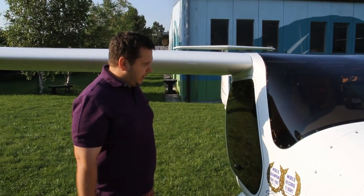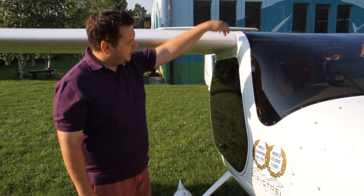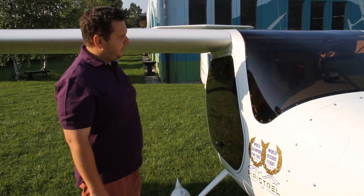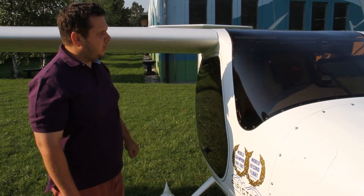Station number five is checking the connection between the wing and the fuselage. This is a sensitive area — the load points go into the metal cage, transferring forces between the wings and the fuselage. Make sure the tape is installed correctly; if it isn't, your airplane will be whistling.